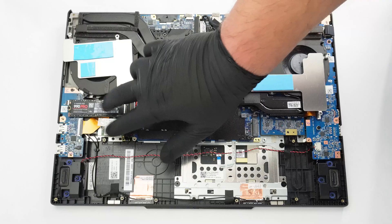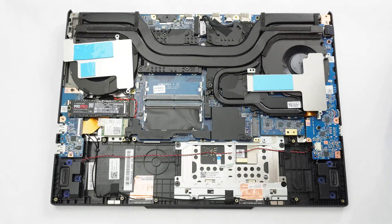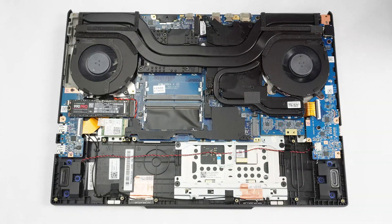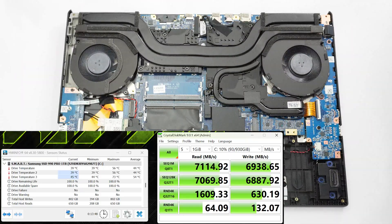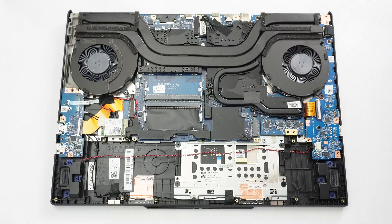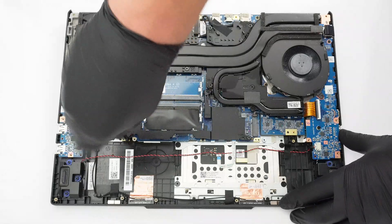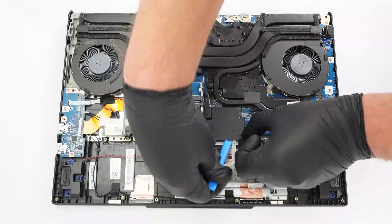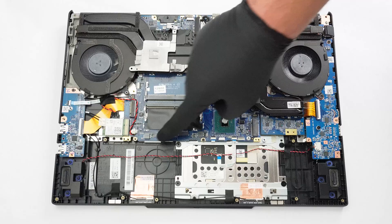Both metal shrouds include thermal pads for the SSD drives and the replaceable Wi-Fi 6E card. The central metal plate is fixed by another trio of Phillips head screws. The small panel cools the chipset and some inductors via thermal pads.